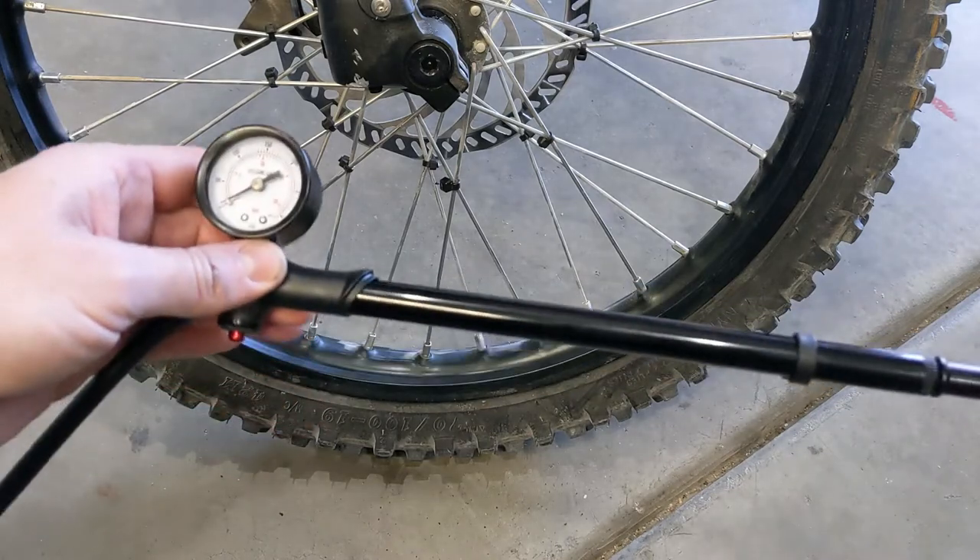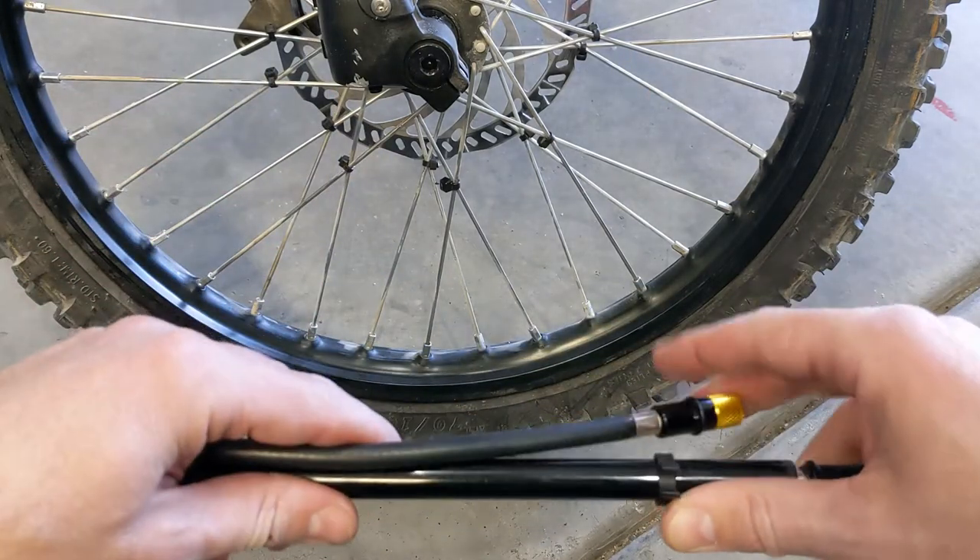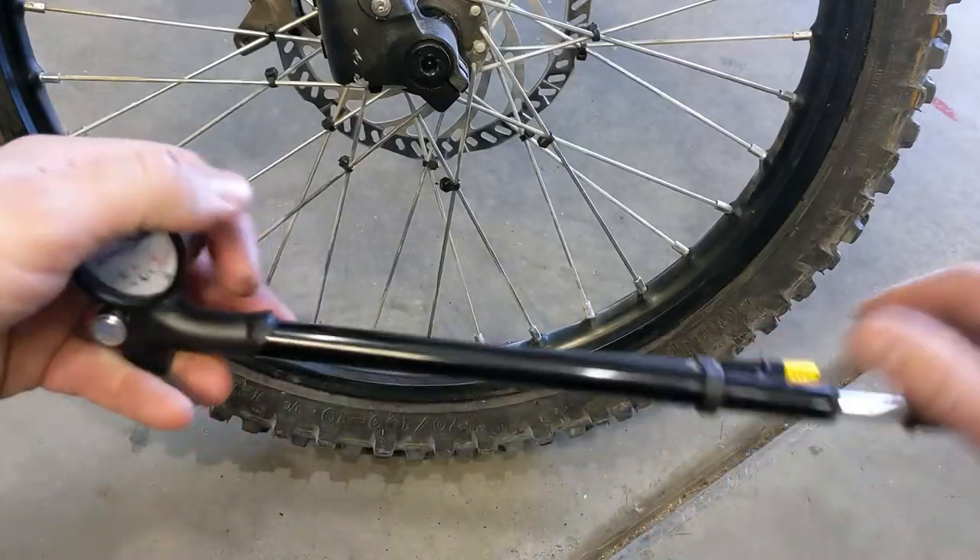Pretty good pump. I really like it — pretty nice and durable. It just folds into itself and you're ready to go. Thanks for watching.